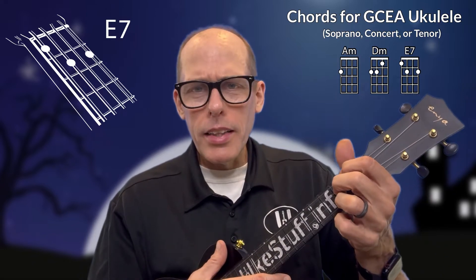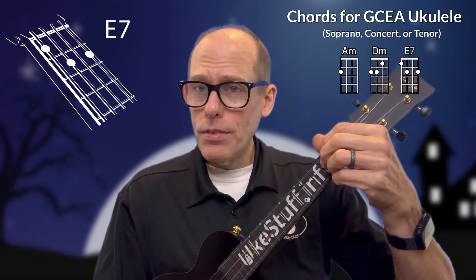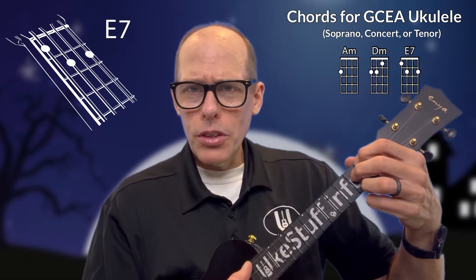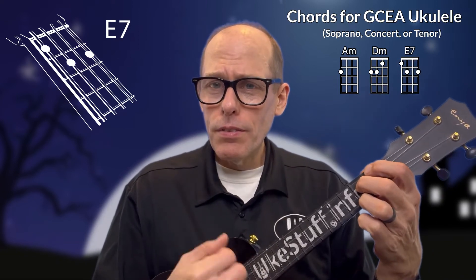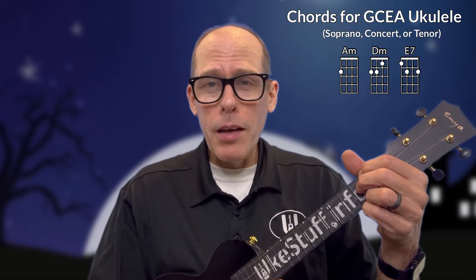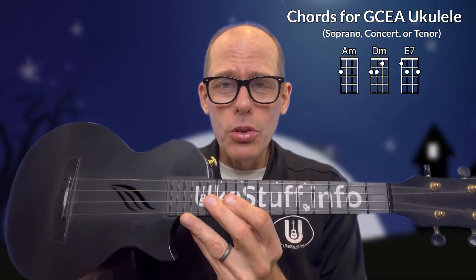When I play the E7, I rotate my wrist up a little bit. I'm not trying to reach straight across and play the chord — I come down at an angle by raising my wrist slightly. So A minor, D minor, and E7 are the chords you need to play Biddy Biddy Bat on soprano, concert, or tenor GCEA ukulele.